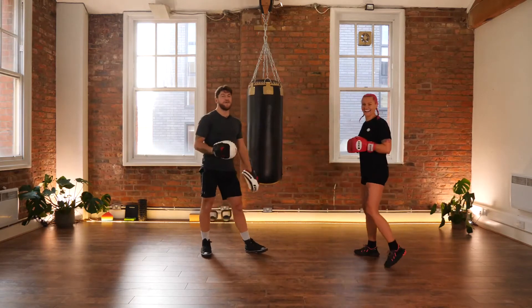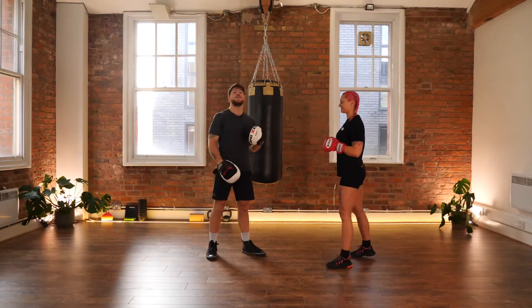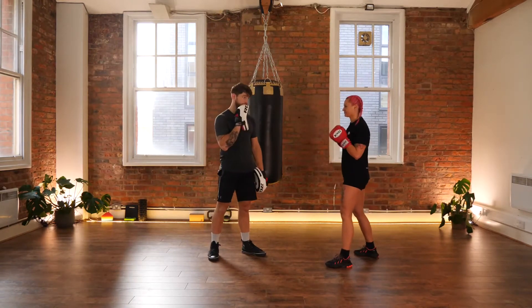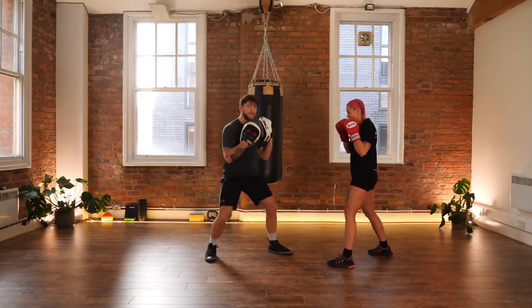So that's another way of counter punching for the jab to the body. We've got the counter jab to the head with a straight jab, and the counter for the jab to the body with the cross. Now I'm also going to throw a right cross to the body — I'm going to bend the knees, sit into the shot, and rotate.